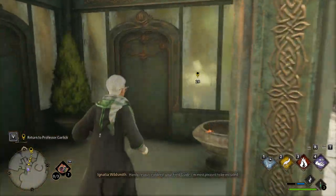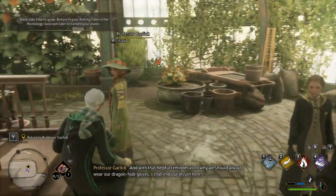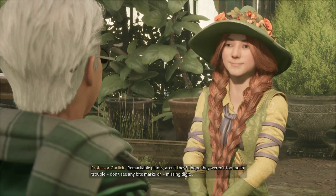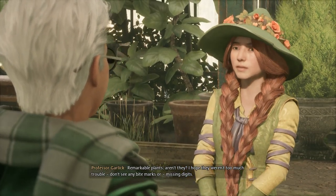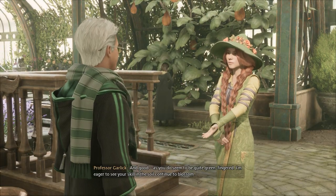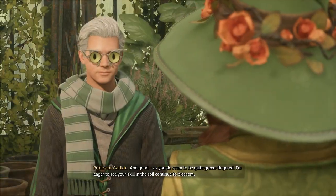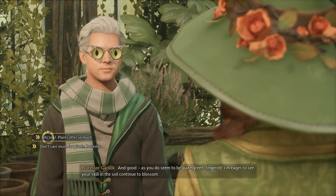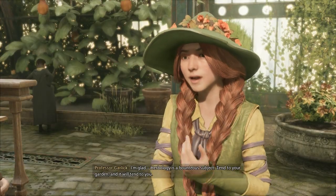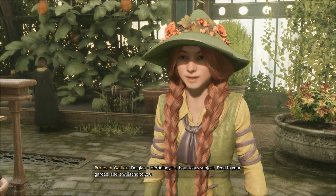Handy resource indeed — your field guide! And was that a helpful reminder as to why we should always wear our dragonhide? I tended to the Chinese chomping cabbages, Professor. Remarkable plants, aren't they? I hope they weren't too much trouble — don't see any bite marks or missing digits. You do seem to be quite green-fingered. I'm eager to see your skill in the soil continue to blossom. Magical plants have so much to offer. I'm eager to learn more. I'm glad — herbology is a bounteous subject. Tend to your garden, and it will tend to you. Well, I suppose that's everything. Do come by for a chat sometime — I so enjoy checking in with my new students.